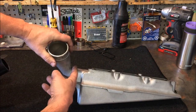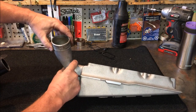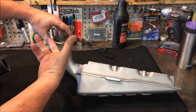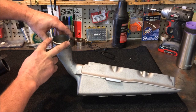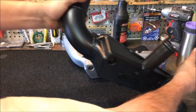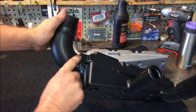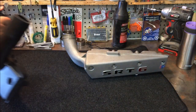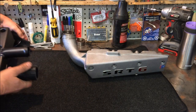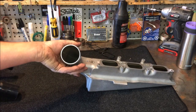They've taken away the air restrictions. If you take a look here, you've got approximately 40 millimeters at this little pinch point, with 40 millimeters of air coming in versus 60 millimeters on the new ones. On the new one you can see it's a full 60 millimeters all around — much more air, less restriction, more power.